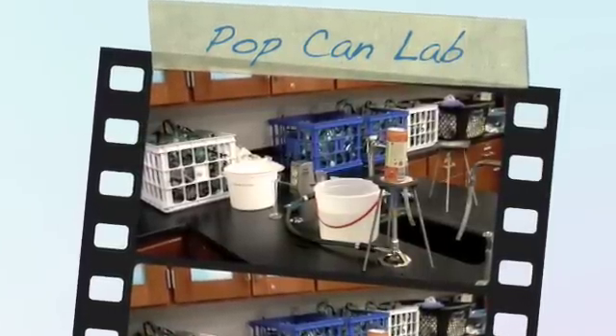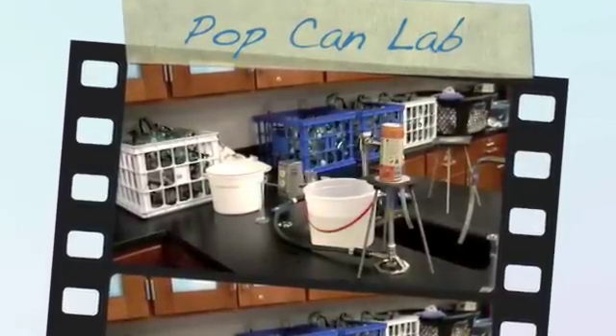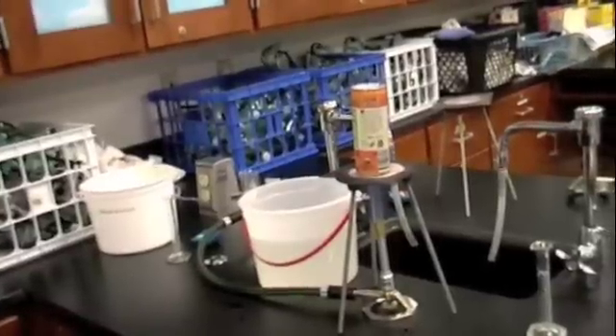In this lab, students are heating an aluminum can with a small amount of water inside on a double comb blue fling. In a few minutes, they're going to invert the aluminum can into a bucket of ice water to see what happens when a different set of pressures are exerted on the can. Right now, there's a small amount of water vapor coming out of the top of the can.